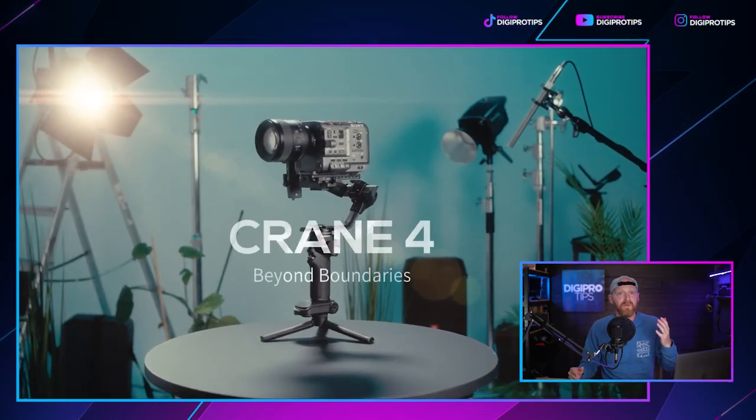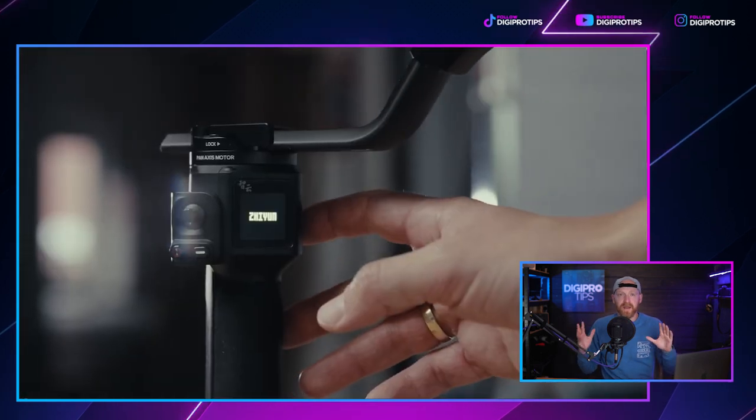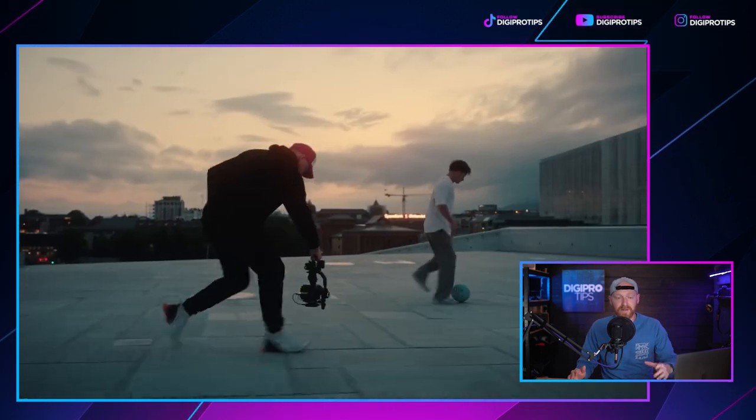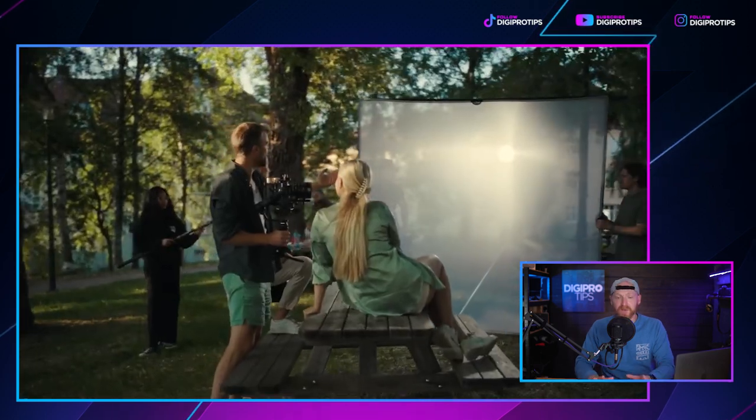The first one is something released a couple of days ago and it's from Zhiyun — the maker of gimbals, phone gimbals, and those sorts of pieces of hardware. They've got another gimbal called the Crane 4. It's the fourth iteration, and the Crane gimbals are like competitors to the DJI Ronin RS2. This has got some unique new features which are going to be incredibly handy.